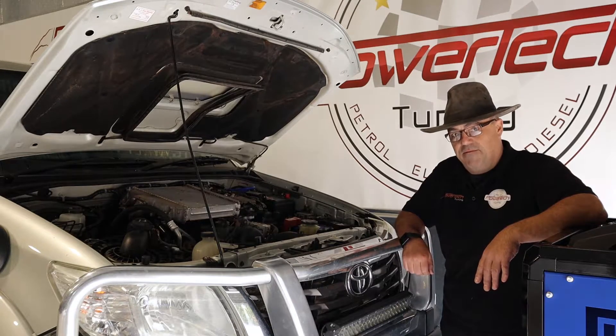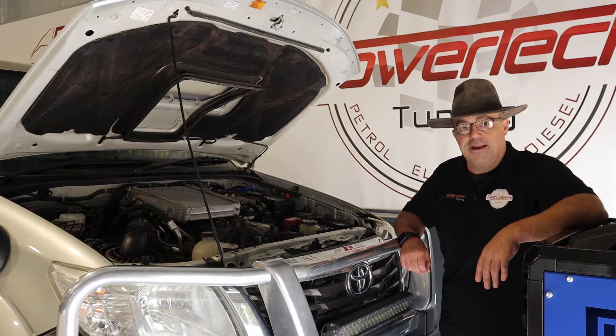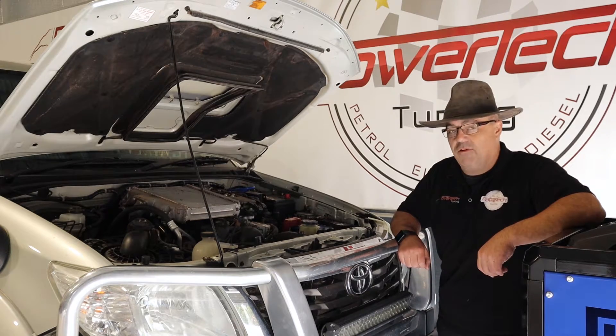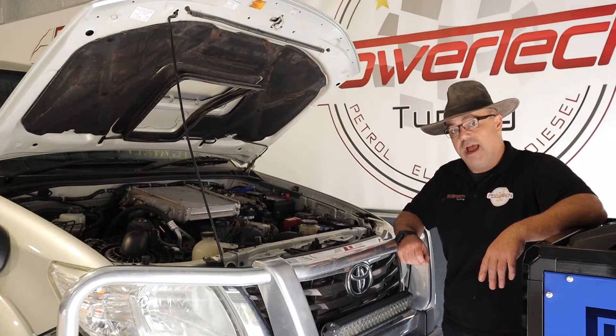These old girls have been around for years and they'll live on for years. Tuned properly, they can be really good things — they can make great gains in power and torque, and they have excellent long-term potential, providing you tune them right. We have lots of experience in making these things go better and last, so we'll step you through how it's done.